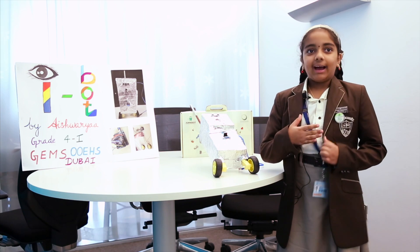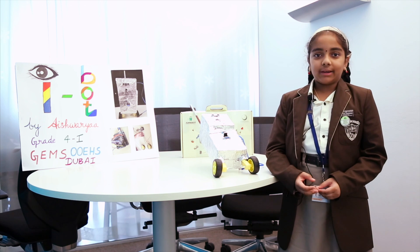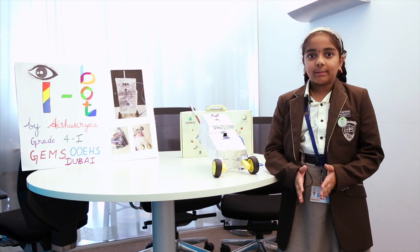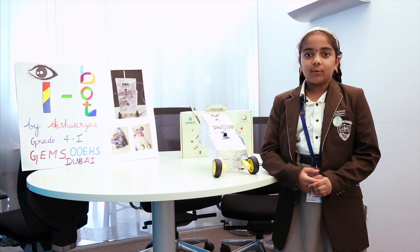My name is Aishwarya. I'm here to talk about my robot. My teacher's name is Mari Ramos. She trained me very well to conduct this program so I'm very interested. I'm studying in Jemsa Roninosh High School, grade 4.